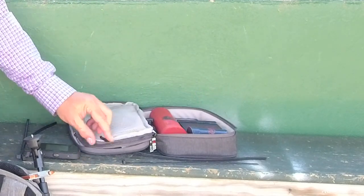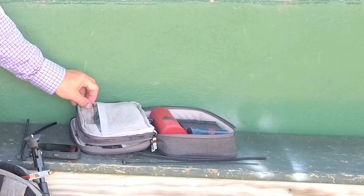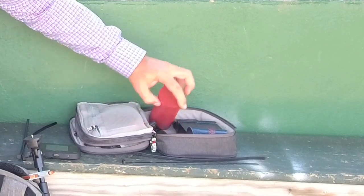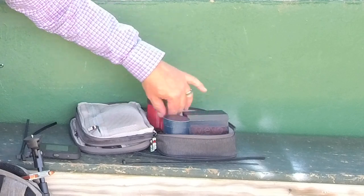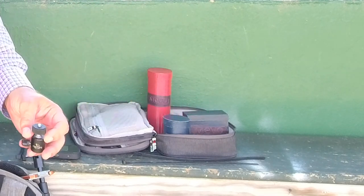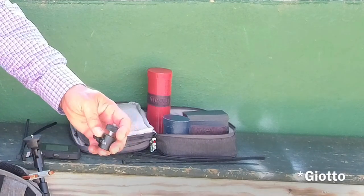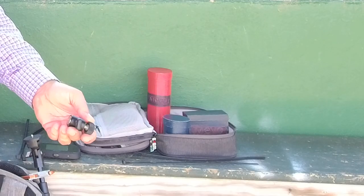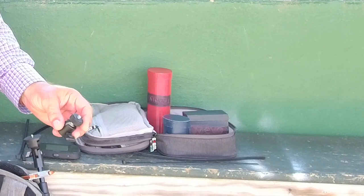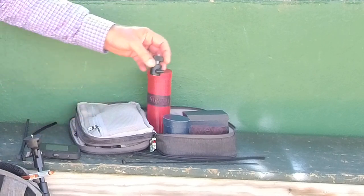On the other side of my bag I have the dead cat windscreen that goes with the Rode VideoMic for windy times. I also have my Mevo Boost in the Boost case, my Mevo Plus, and my Mevo Start. And this little Giotti monopod or tripod head gives a full swivel in case I'm stuck somewhere with only a straight stick or a mic stand to put my camera on. This gives me the ability to make the adjustments needed especially when trying to mount to see through a fence with the Start or the Plus.